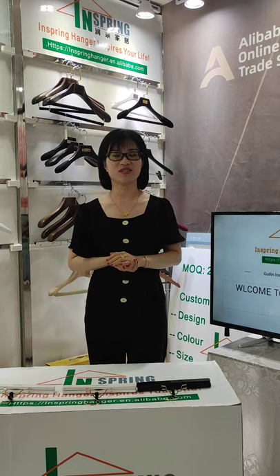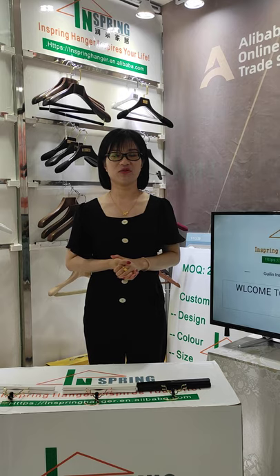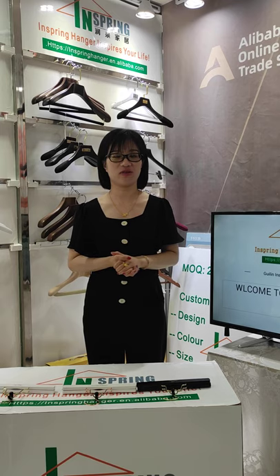Hello, so happy to see you all. I'm Sherry from InSpring Hanger, Guilin, China. We are a professional hanger manufacturer.